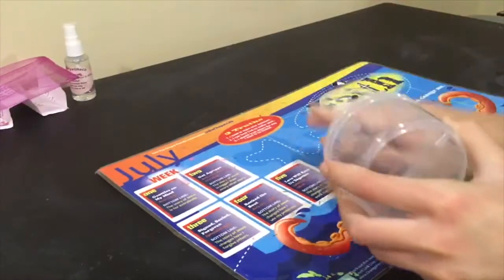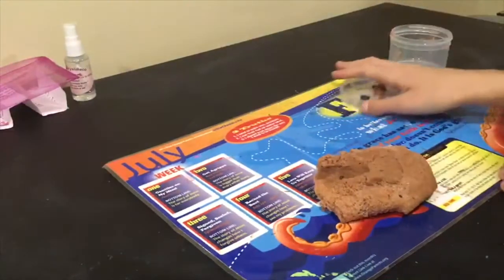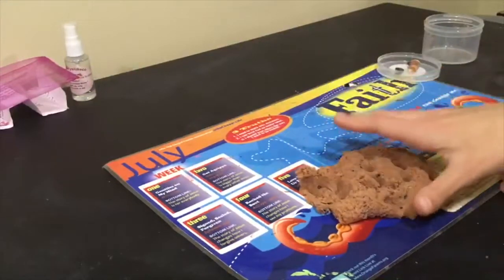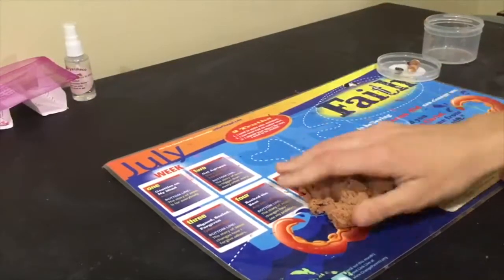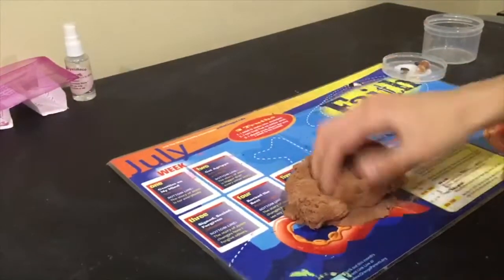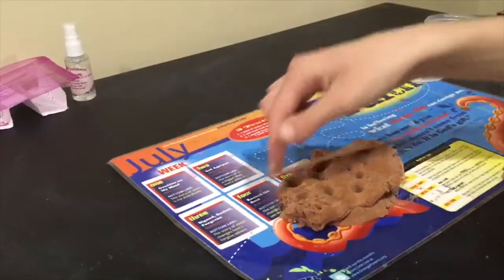It was a pretty wet slime, but I'm pretty sure it's supposed to be wet and leave a little bit of residue. So if you don't like that I wouldn't buy this, but I really didn't mind. It was a pretty nice slime overall.